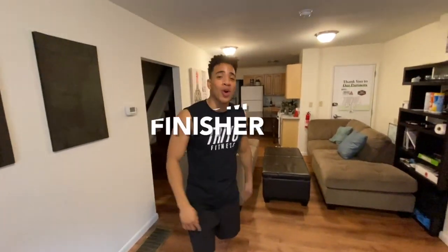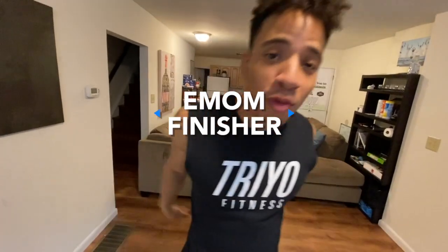Hey, what's up y'all? It's Khalil from Serial Fitness. We got a quick finisher for y'all today. If you want to finish that workout, check this out. Watch the whole thing — we're running with you right now.